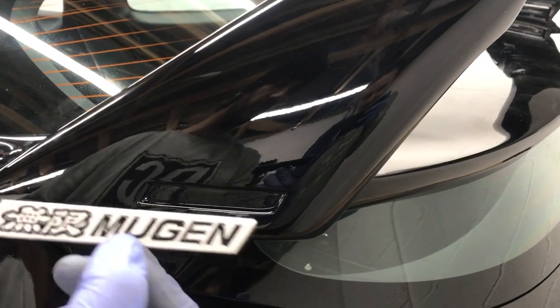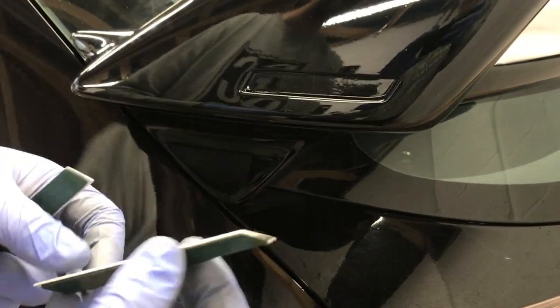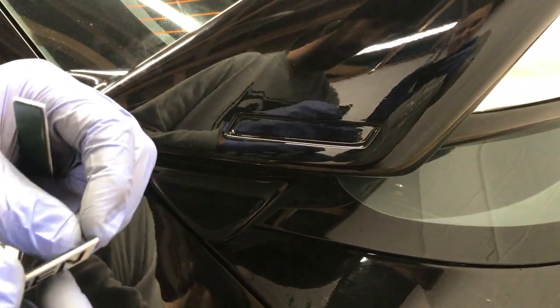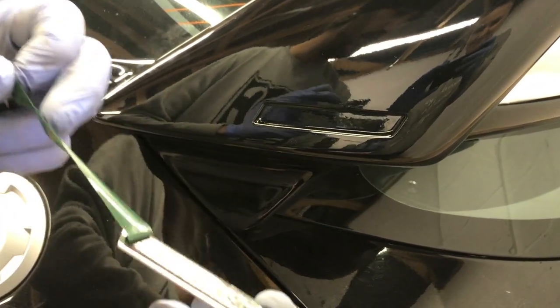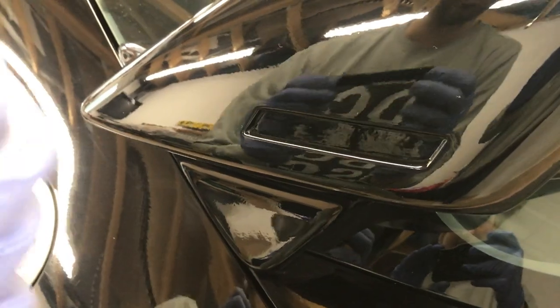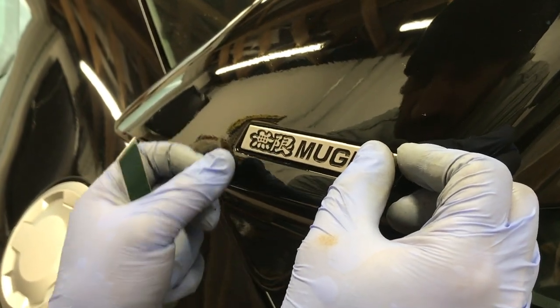The kit comes with the little Mugen aluminium fake badges — they look pretty good. It's just double-sided tape. Hopefully I can peel this with my gloves on — probably not. This is where I stick it on wonky. Don't stick it on wonky.